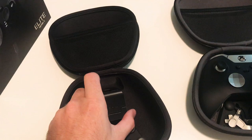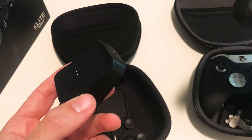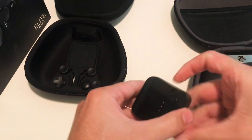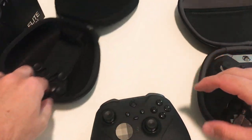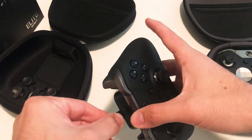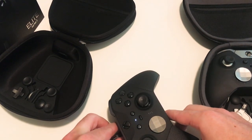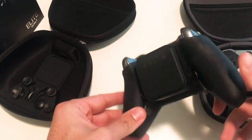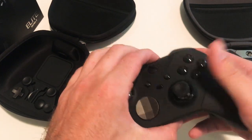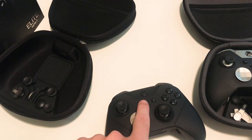Some YouTube reviewers were claiming this is an external battery pack for the controller — people thought you could charge the dock up and then just place the controller on it to charge wirelessly. But that's not the case. You can tell it's not charging when it's disconnected from power because there's no light. When you plug it in, then it will charge. It's not a battery pack — for it to work you need to have it either plugged in through the case, plugged in sitting on the desk, or charge the controller directly.